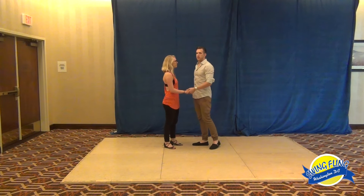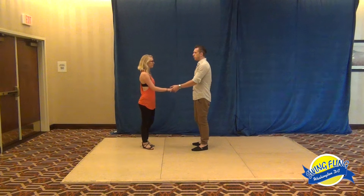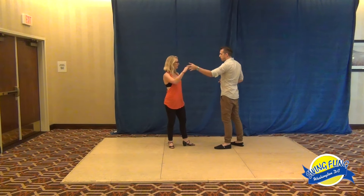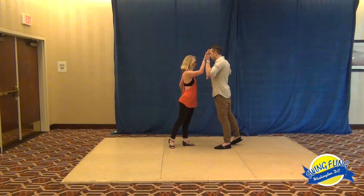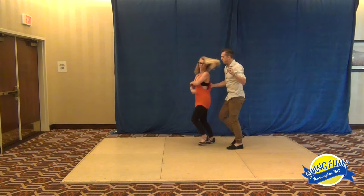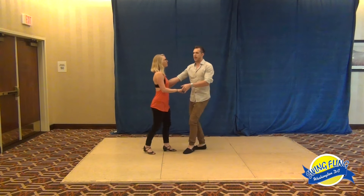So we did a couple variations of a sugar tuck. We started off with a redirection from our sugar tuck. We went one, two, up into our three, we went back and caught the other hand for four, then we brought the follower in for five and six, seven and eight.